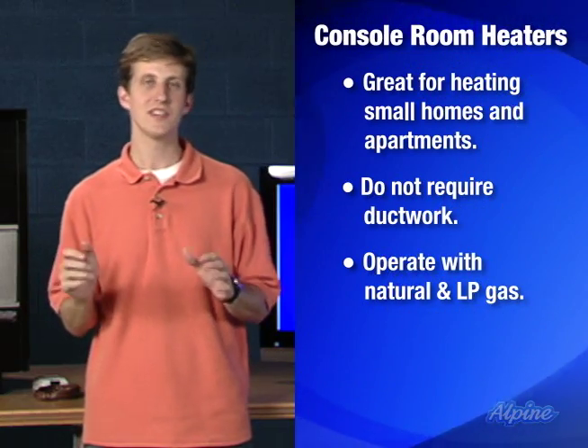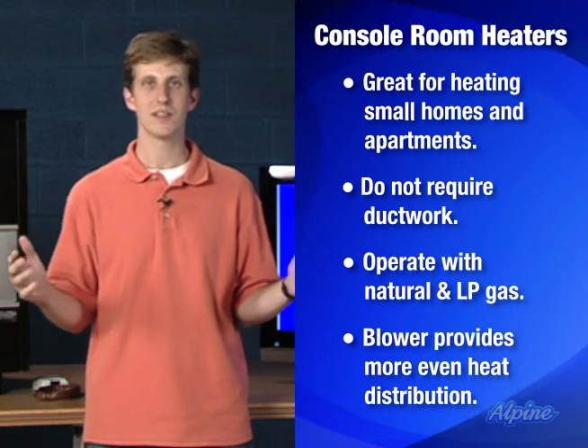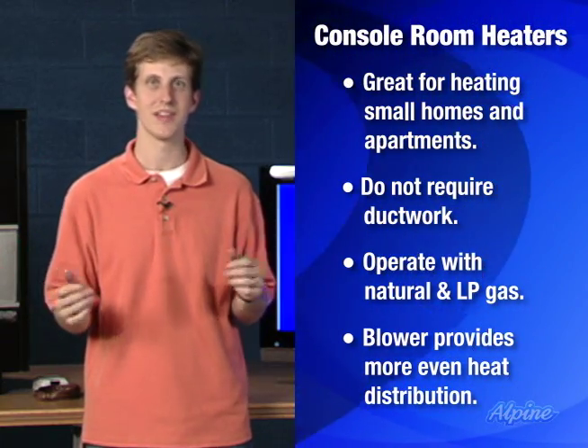The reason for that is these furnaces have a blower in them that can be turned on at a couple of different speeds to increase how quickly that furnace heats the room.